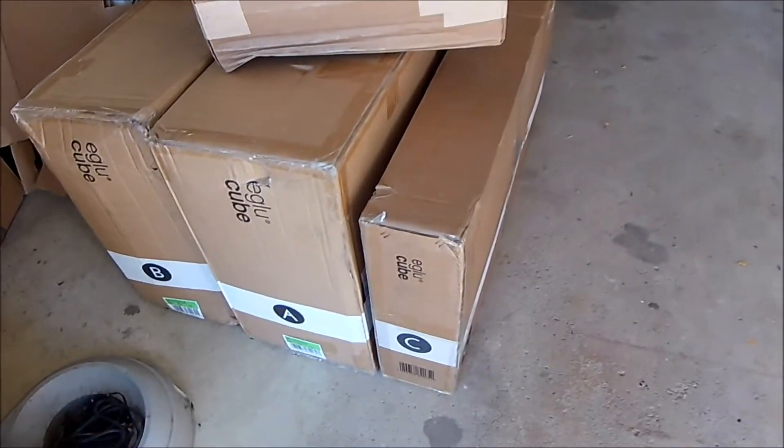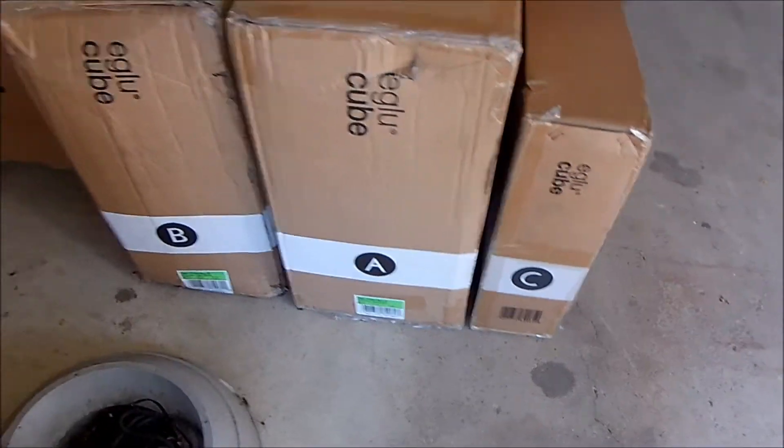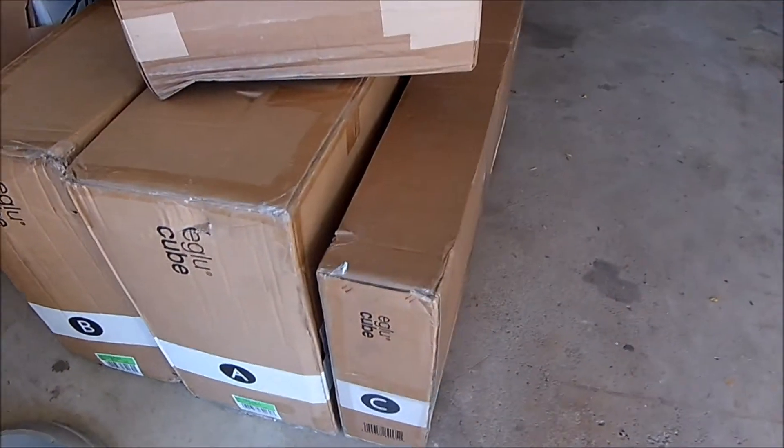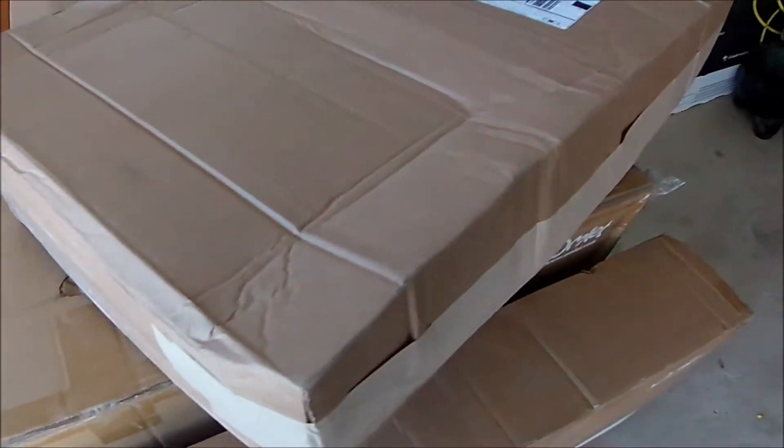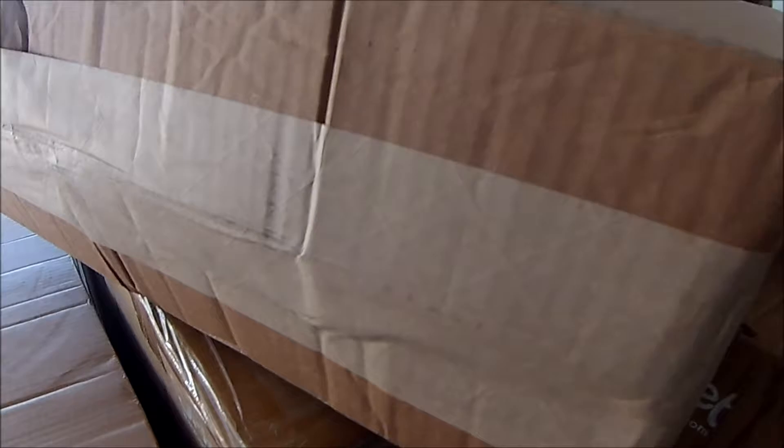The other one's supposed to be pretty easy, it's just heavy and easier with two people. They put A, B, and C in the box so you know the order to open them. So this has got to be the thermal protector right here.